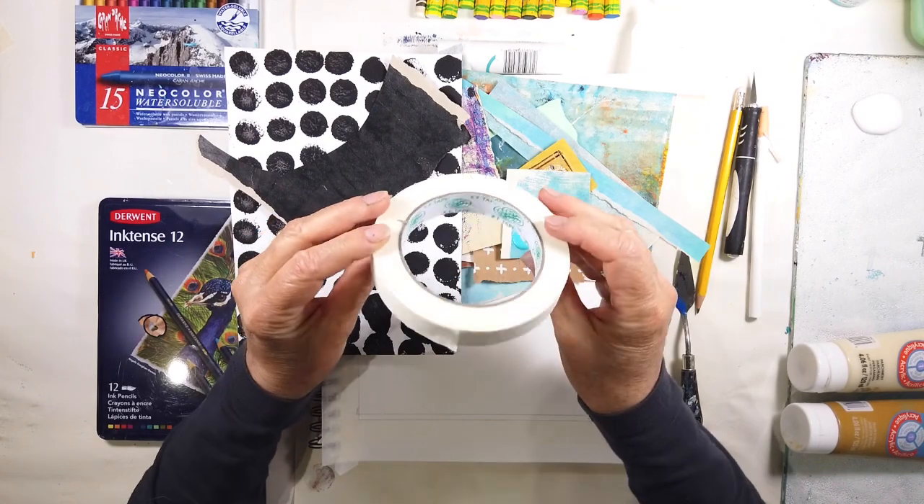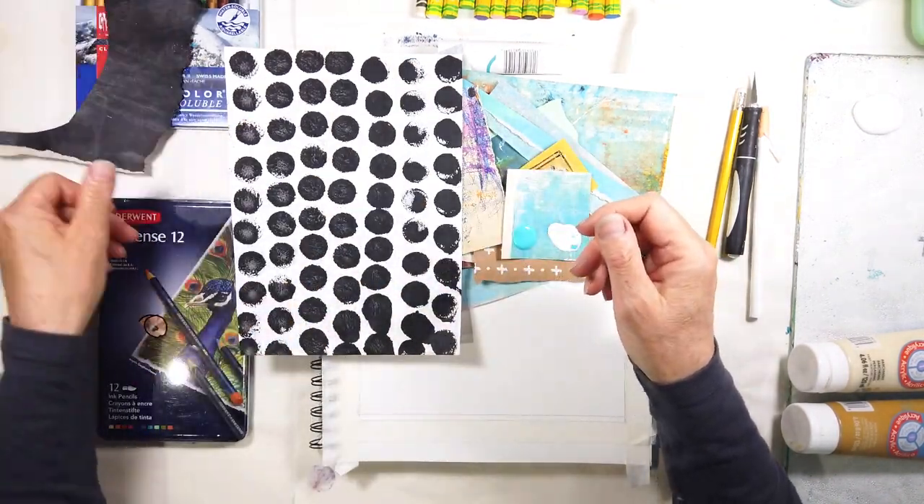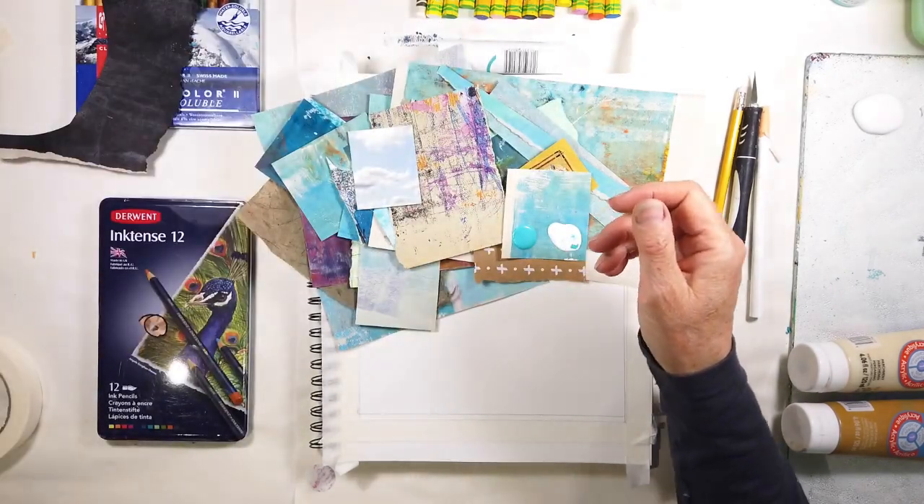Hello and welcome to All My Art and Soul. I'm Michelle Holden and today's video is Earth and Sky number 14.